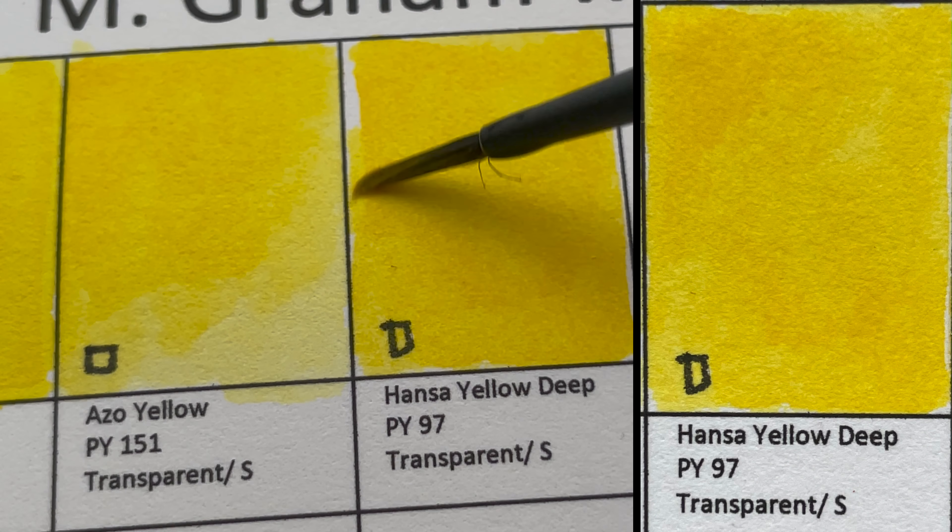Next is Yellow Ochre — semi-transparent, PY43. Some yellow ochres are actually quite opaque, and it can look quite opaque when applied thickly.